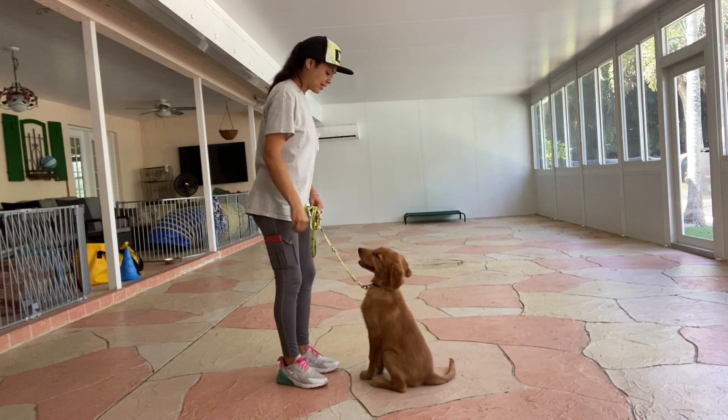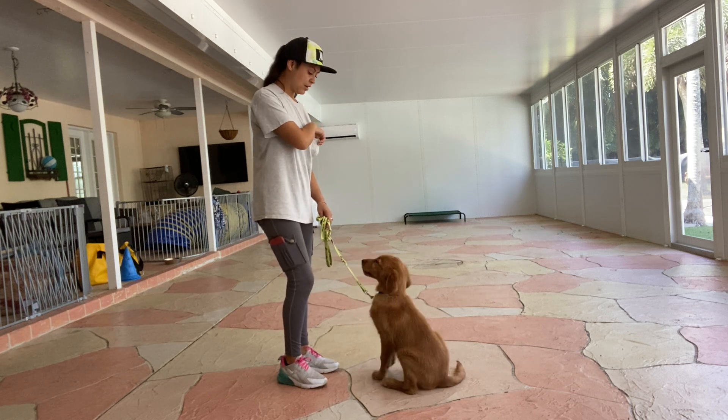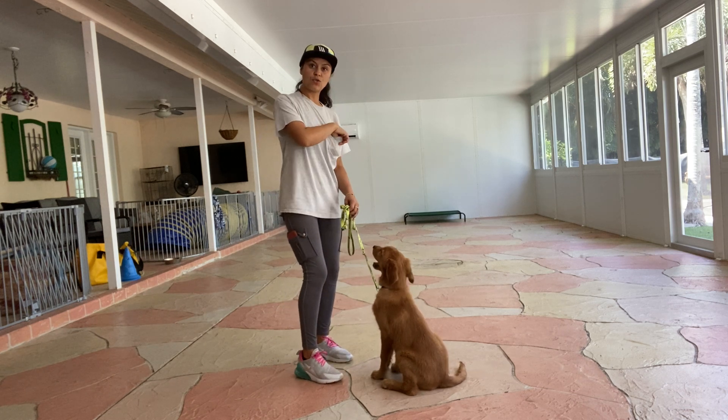Nathan, sit. Yes. The second Nathan's bottom hits the floor I'm going to go ahead and say yes and treat. And I'm going to treat Nathan multiple times to show Nathan that that stay is implied so he doesn't just take that first treat and run off on me.